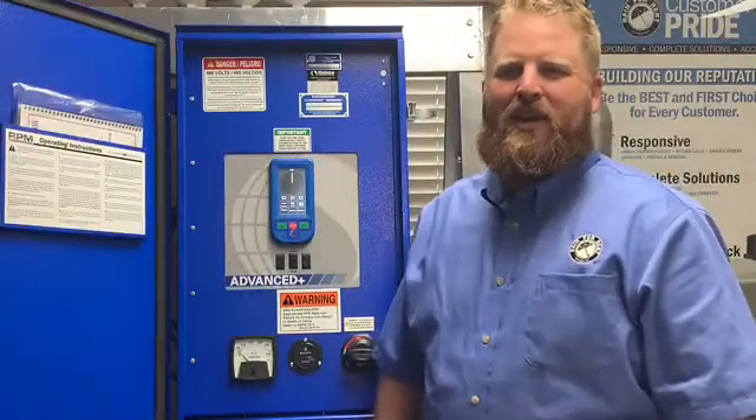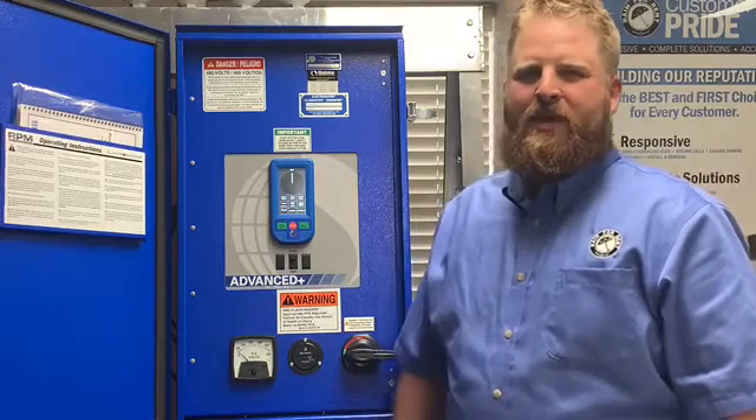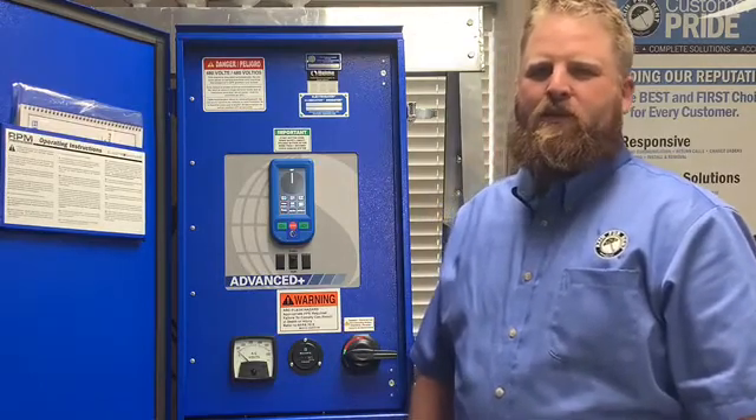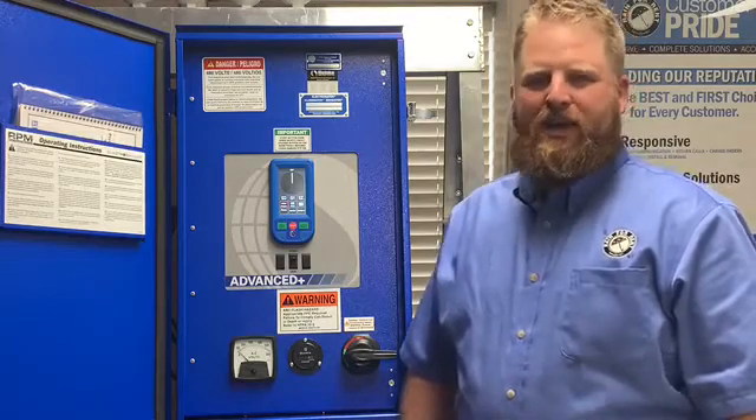Welcome back to another edition of Tech Talk. I'm Aaron with Reinfrent, a certified Rehnke technician. Today I'd like to introduce you to one of Rehnke Manufacturing's newest panel inserts — it is the Advanced Plus insert.